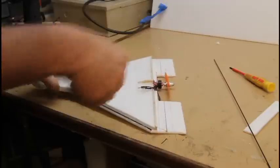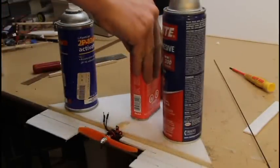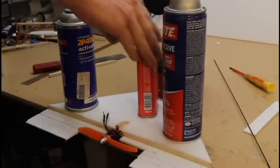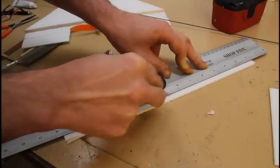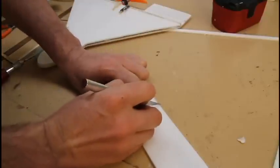Here I'm fitting it up to glue the two halves together. This is very important — as you can see, I'm putting a lot of weight on it. This is to keep, as the polyurethane glue expands, it's not going to deform the airframe.